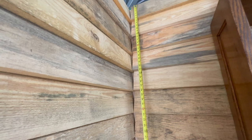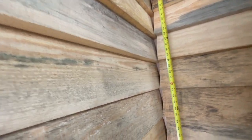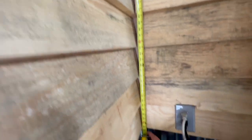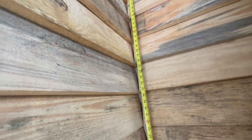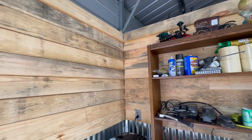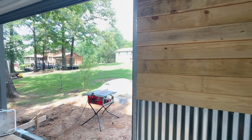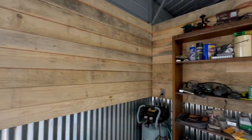First things first, we're going to measure the width right here — it's going to be about 49 and a half inches. It doesn't have to be perfect since this is just a shop, but I want it to look pretty decent. I'm going to cut the length first before I rip the board width. Let's get to it.